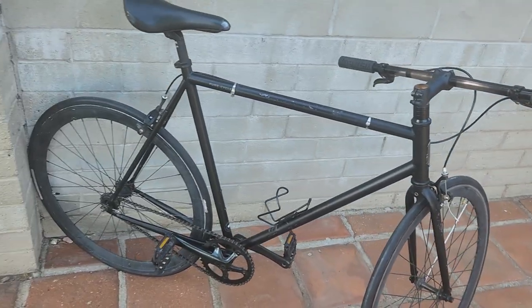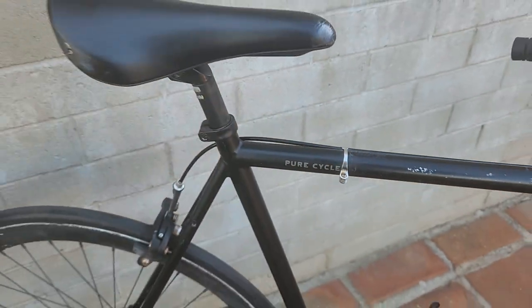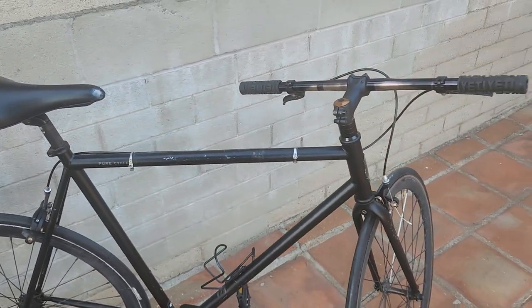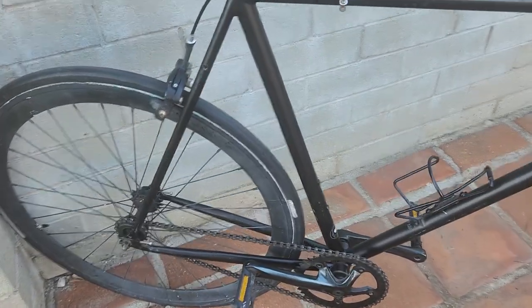A couple days ago my nephew, who works at a storage facility, hit me up and was like 'hey tío, I have this bike if you want it, I'll take it to your house.' I was like okay, I'll take a free bike. It did not have a back wheel and I switched the handlebars, but we're gonna go ahead and do a run-through on it. This is a Pure City single speed fixie bicycle and we're gonna do a quick walkthrough.